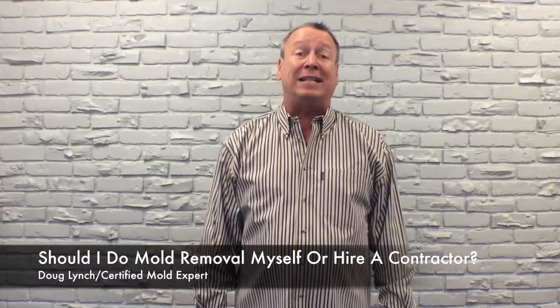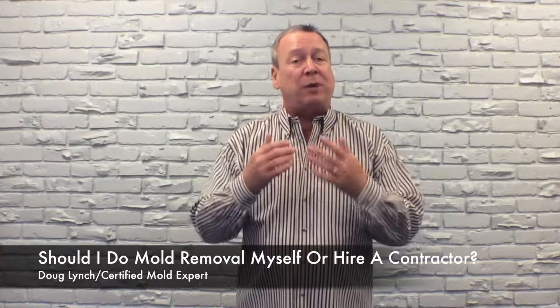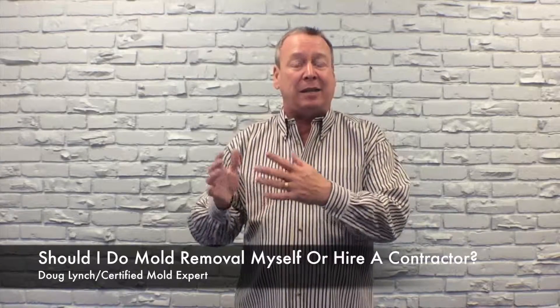Hi, Doug Lynch, A1 Mold Solutions. The question we're answering today is, should I do mold removal myself, or should I hire a contractor? Well, I am a mold expert, but I'm going to defer to the EPA, the United States Environmental Protection Agency, on this.